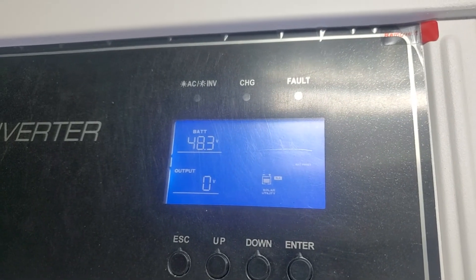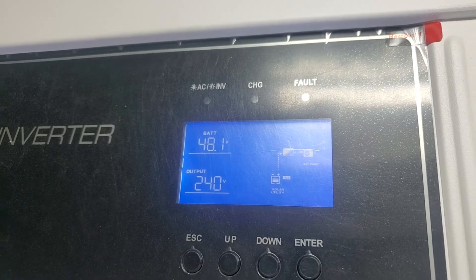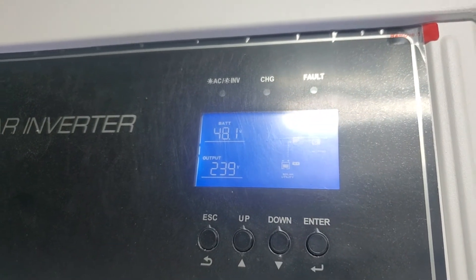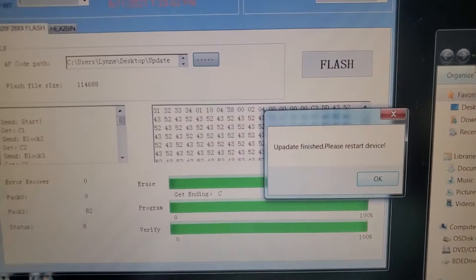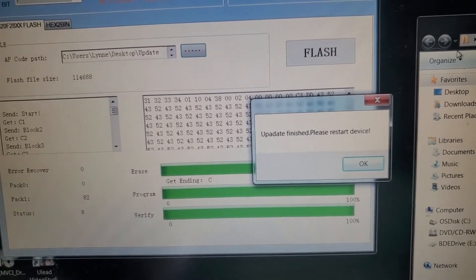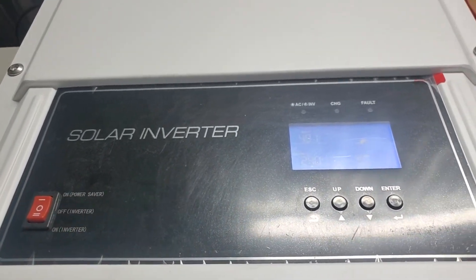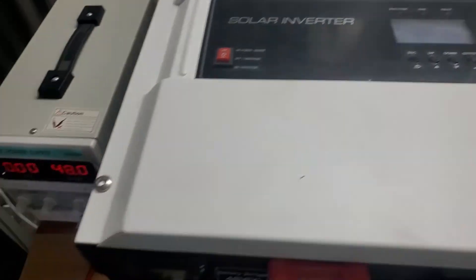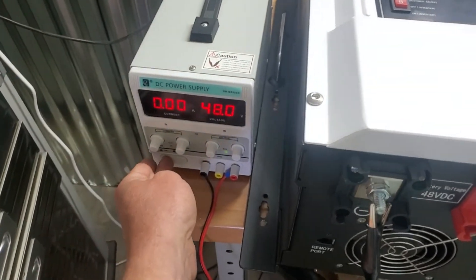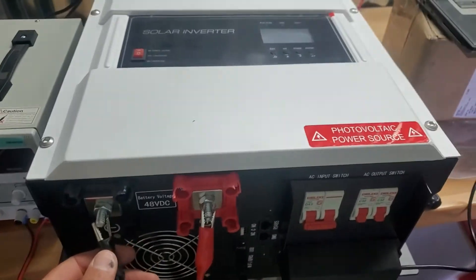The inverter comes alive, gives you the version code — I've touched nothing. The fan comes on, shows the output, and it's finished flashing. The screen says 'Update your device — please restart.' Now I'm turning the inverter off, turning the power supply off, and boxing it up. Firmware has been updated.